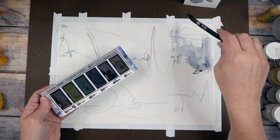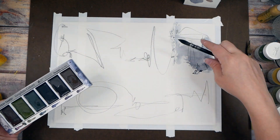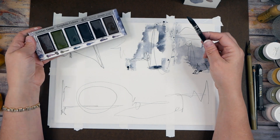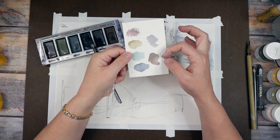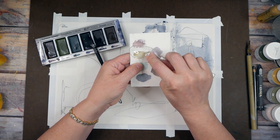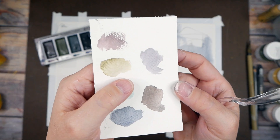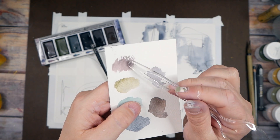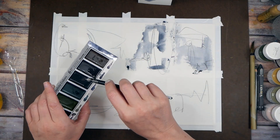Start at the area furthest away from you and work towards where your hands are leaning — I can't tell you how many times I work backwards and end up with my hands all over the work I already did. The reason I love the graphite watercolor is because they're magical. Once you put this on, it looks very smoky — it turns the color very smoky. You can take the back of a spoon and burnish the piece, and as you get closer you can really see how it's got that gray metallic pencil sheen underneath.